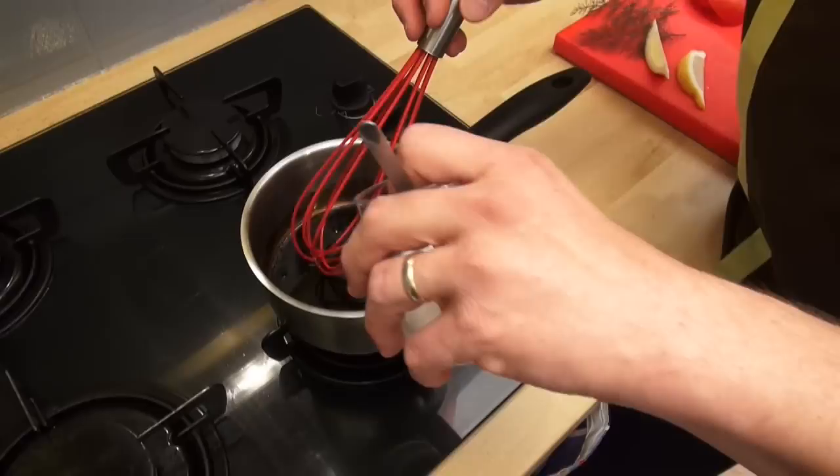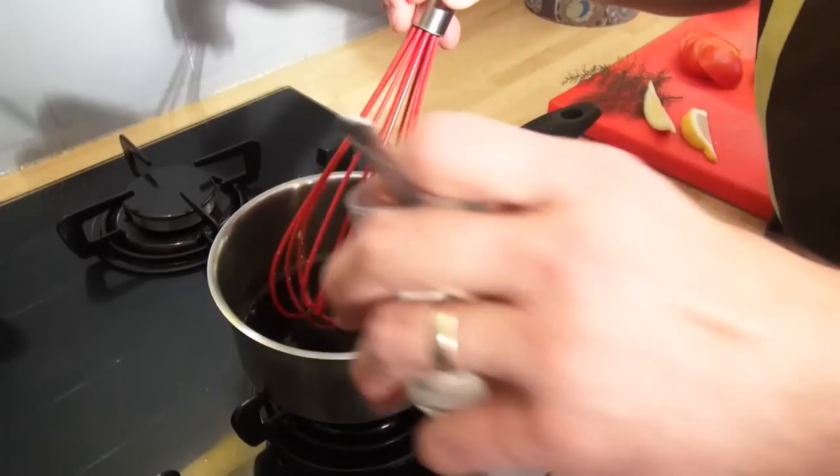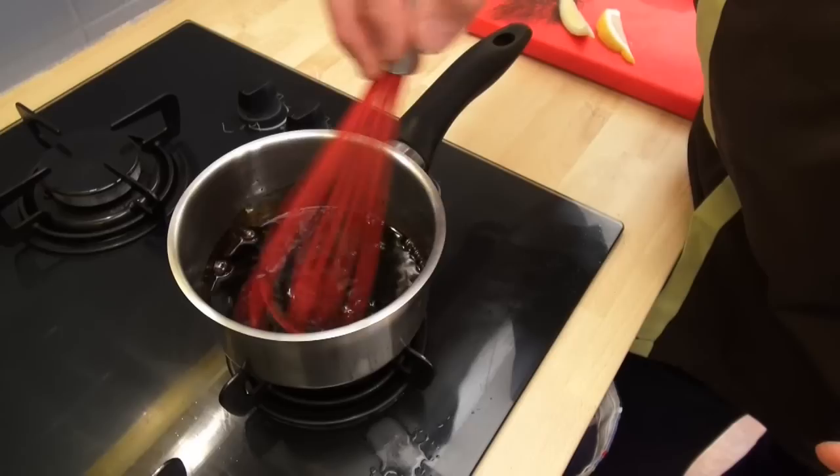When your vinegar is boiling, you put a little cornflour inside — just a little. Use your whisk, just a little more, a few drops.